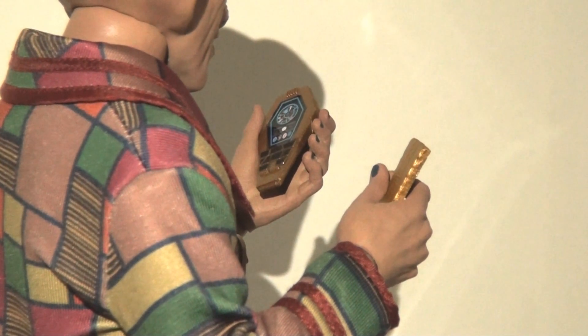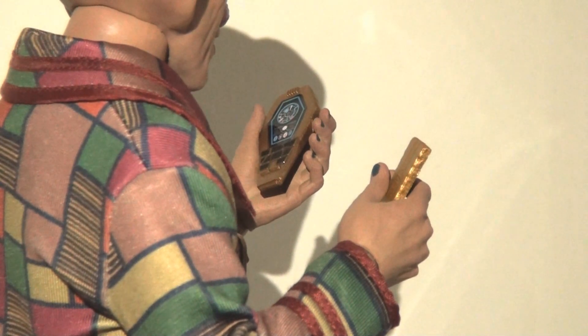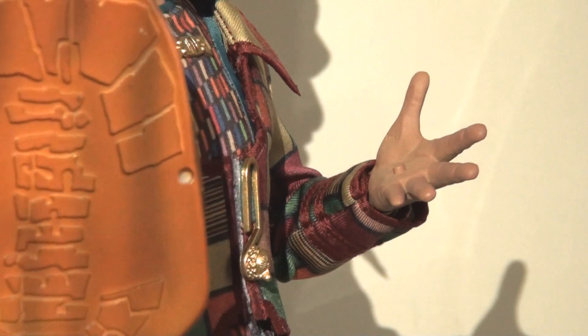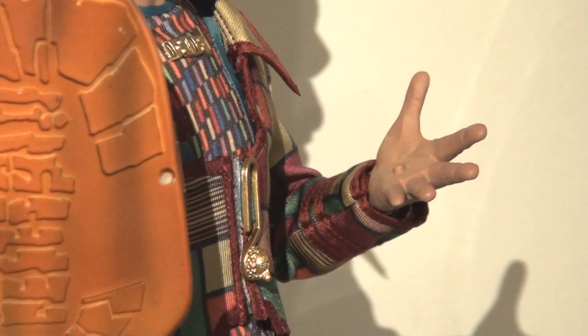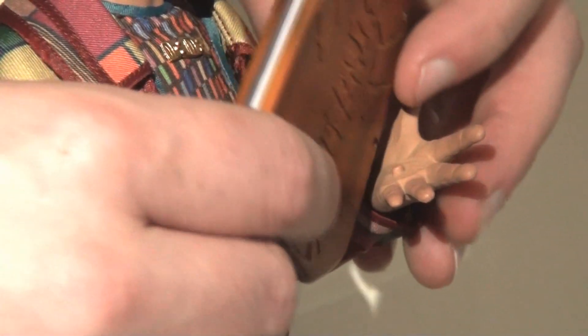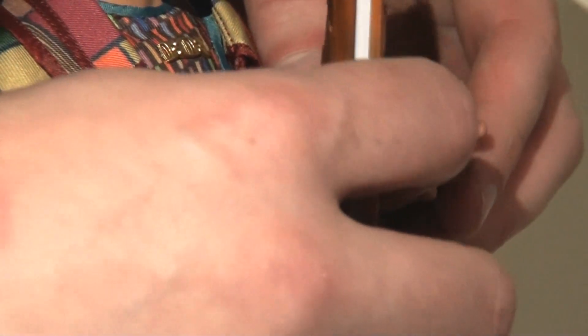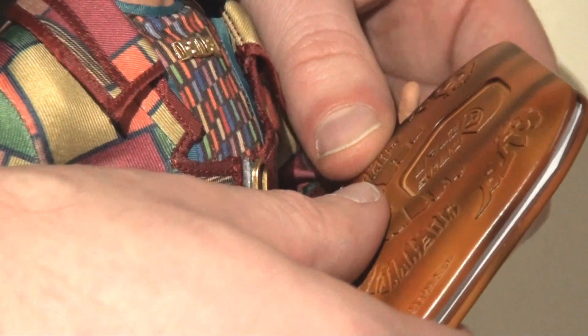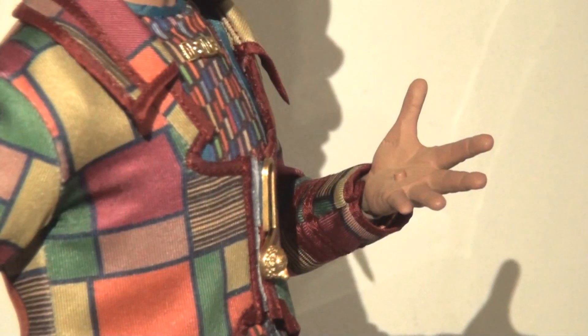It just slides in magnificently and he has no issues holding this whatsoever — it looks absolutely fantastic. One extra feature they did build in: on his widest gripping hand to hold the Rules of Acquisition, there is actually a peg there, and there is a peg hole on the back of the book. The idea being that these slot into place. When I had these two items individually — the free hand and the book — they would connect together quite neatly. However, when the hand is actually in the wrist peg and I tried to add the book, I just couldn't make it fit. It just wouldn't hold it, it wasn't very secure. I don't think that peg is quite deep enough, nor is the hole, to really hold it in place.